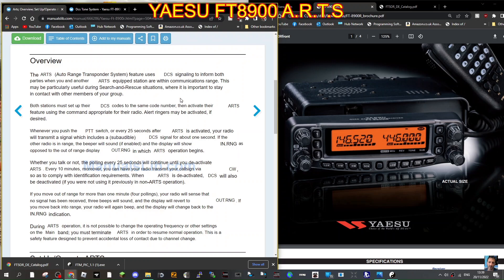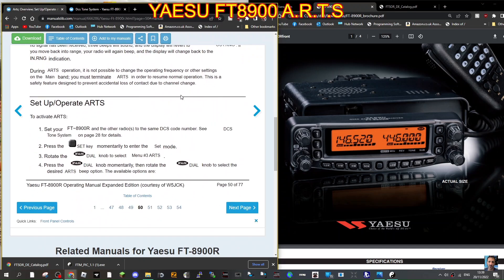The C4FM version of this is DGID. I just thought I'd show you the settings for your FT-8900, and then I'll do the video on my 7900.